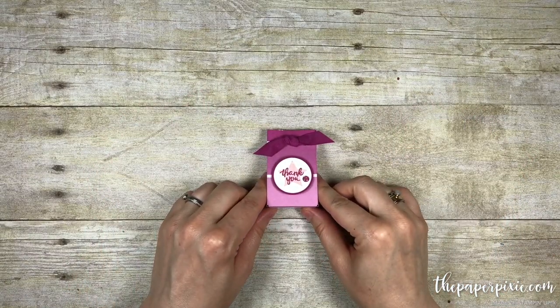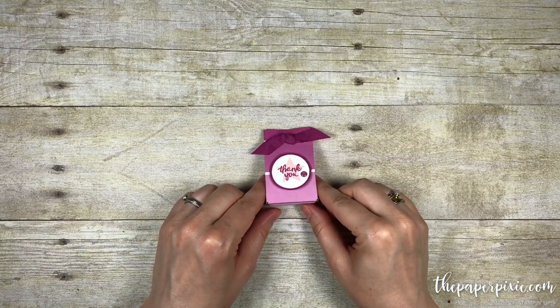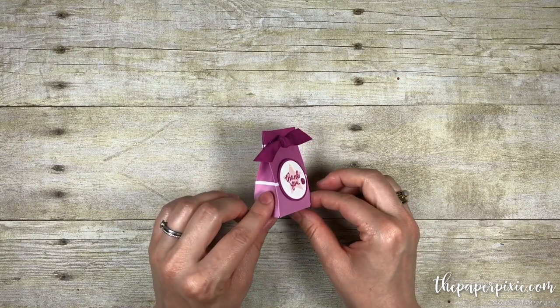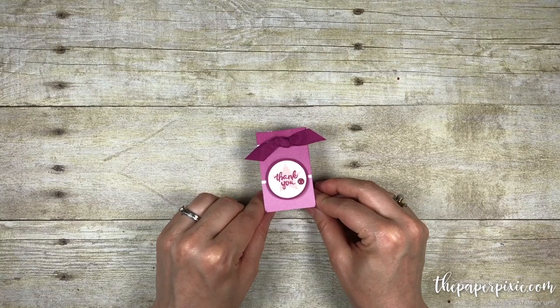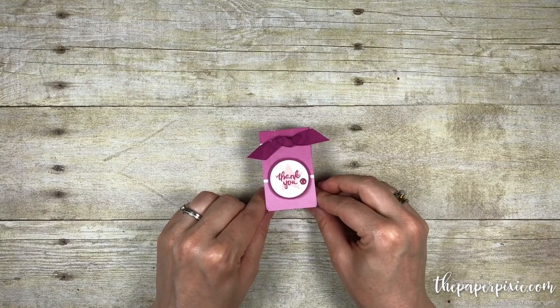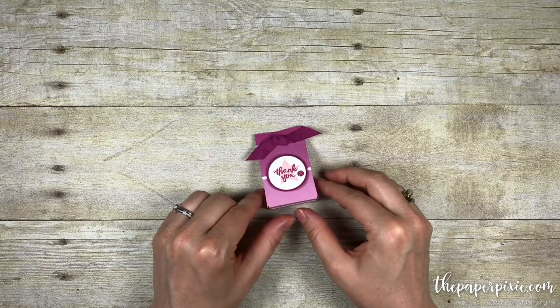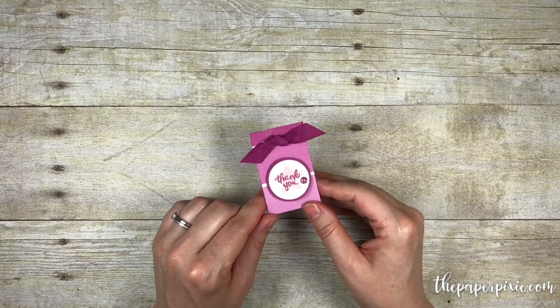Hi there! It's Julie DiMario from ThePaperPixie.com and in today's tutorial I'm going to show you how to make this adorable mini gift bag using the gift bag punch board. I originally saw this idea from fellow demonstrator Sam Bracegirdle in the UK and I just thought it was the sweetest idea.